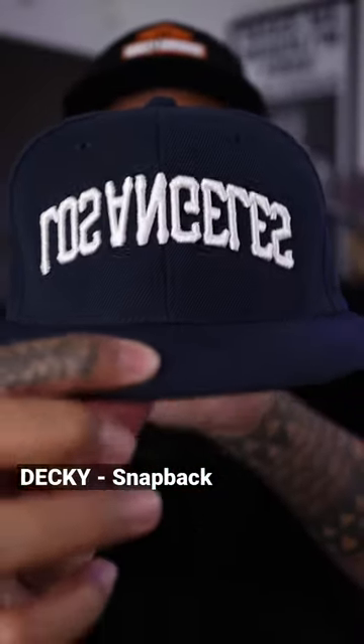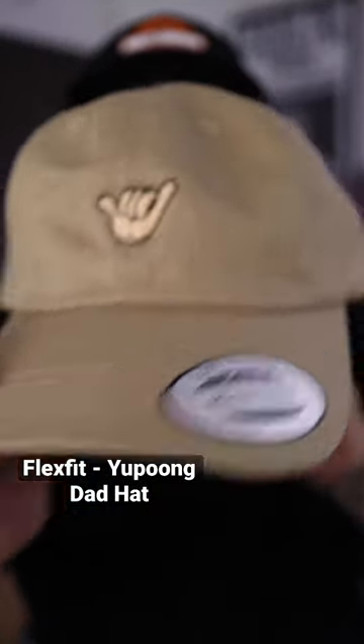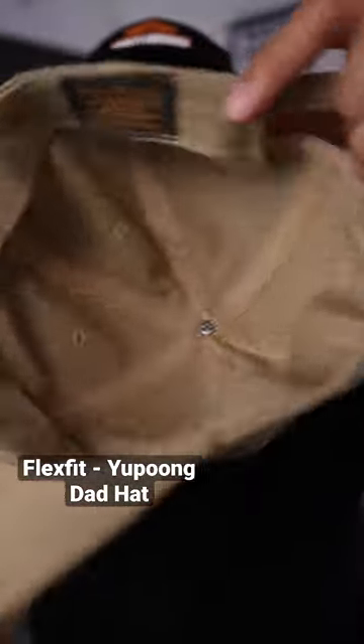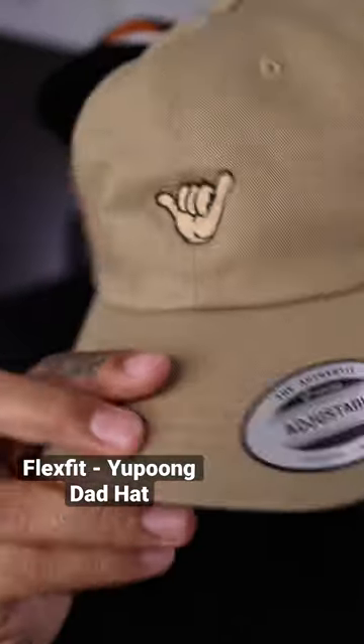These are the dad hats that I use, made by Yupon — six-panel non-structured dad hat. There's a buckle in the back. The inside has branding and a little sticker.